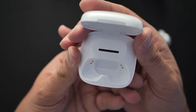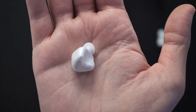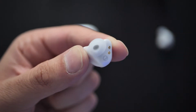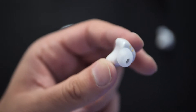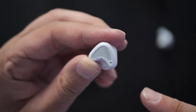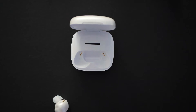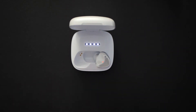Opening it up, the earphones sit in there. It's not a stem design - just an earbud shape. There are a couple of golden contacts. It is made of plastic, but quite cool - the top has that same frosted effect as the case. You can just see the Palmy logo in there as well, which is pretty neat.